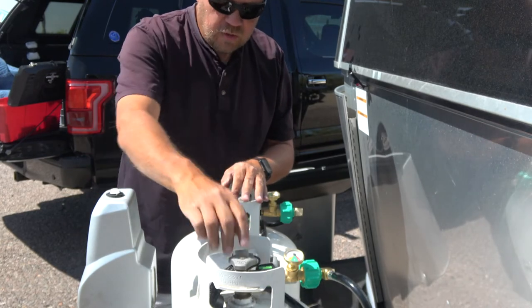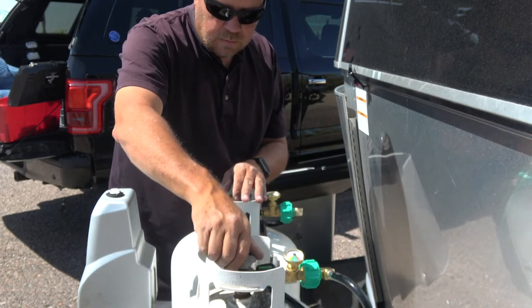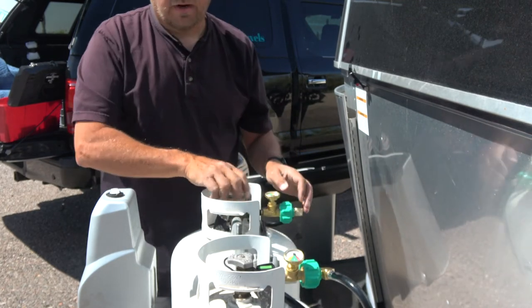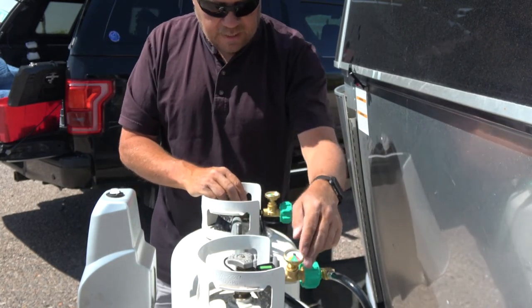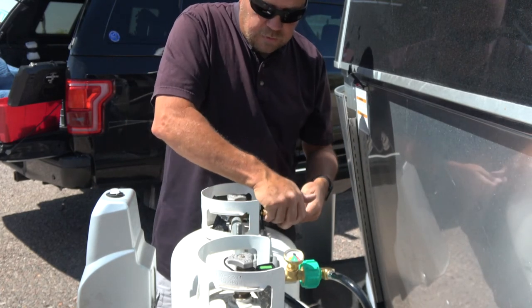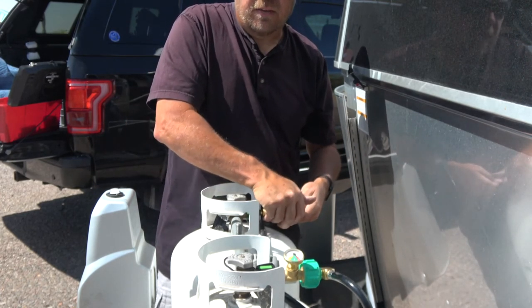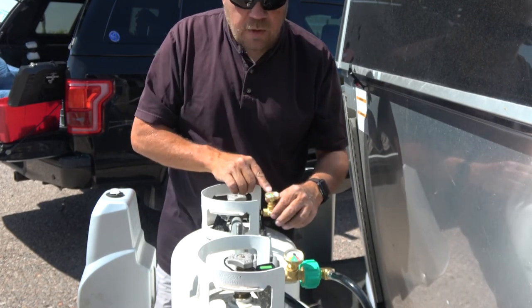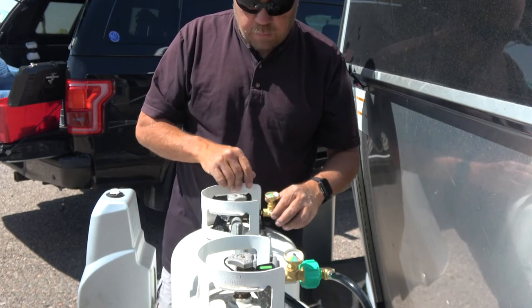The gas stop valve attaches directly to the propane tank just like your hose did before. Tighten it up, take your hose, and it tightens right on there. Next step per the instructions: open up the gas valves and pressurize the system. You do that by pressing down on the gauge — the instructions say four, five, or six times. Now you can see the gauge will jump up and show the tank level.